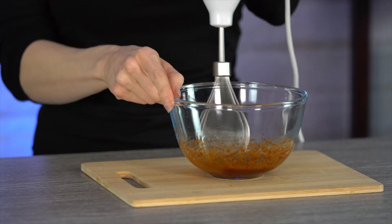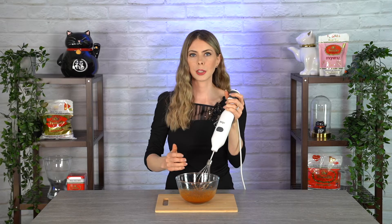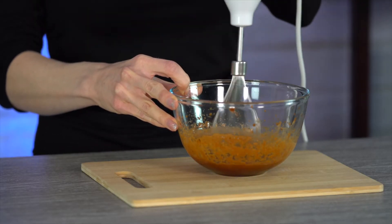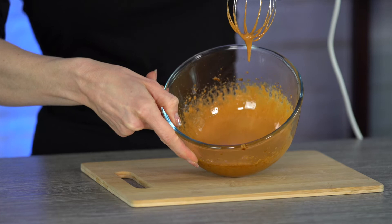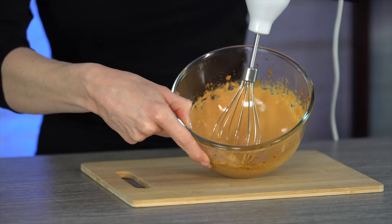I like to start at low speed, then medium, and then work my way up to high. About a minute in, it hasn't whipped yet, but it's nice and frothy, so we'll continue until we get to the consistency we want. Another minute in, we're starting to get the results we want. At about three minutes in, this is looking perfect — nice and creamy and frothy. It's going to sit perfect on top of our milk alternative. Let's give it a try and see how it tastes.